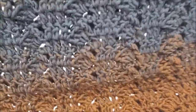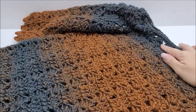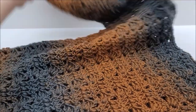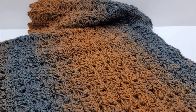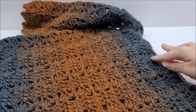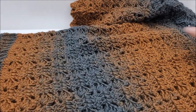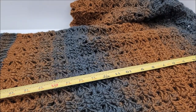Hi everybody, it is Crystal. Today I'm going to show you how to crochet this top that you've seen me wearing in the picture. But first I'm going to give you some measurements of the top itself so you have a general idea to go by. I'm going to be measuring from the neckline down all the way past the ribbing — the length is 22 inches.